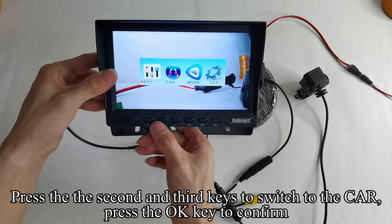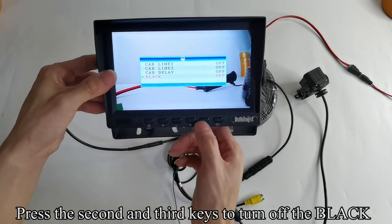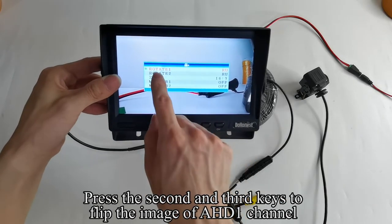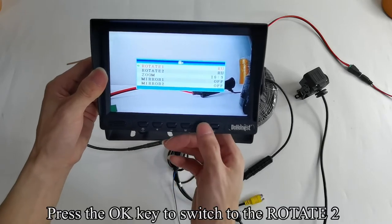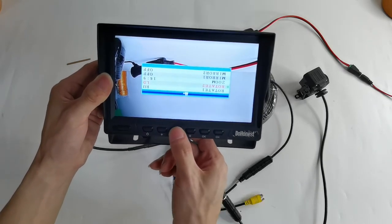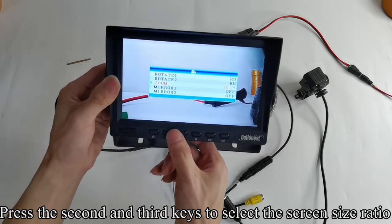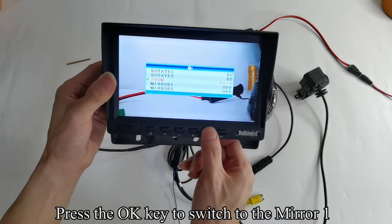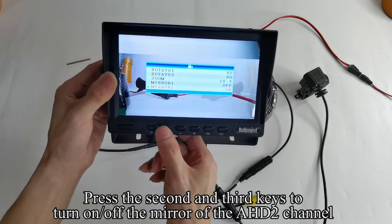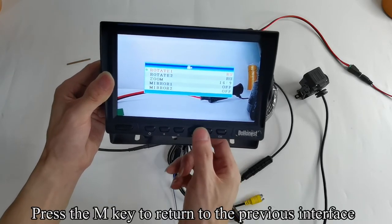Press the M key to enter the menu mode. Press the 2nd and 3rd keys to switch to the car and press the OK key to confirm. Press the OK key to switch to black, then press the 2nd and 3rd keys to turn off black. Press the M key to return. Press the 2nd and 3rd keys to switch to the mode and press OK to confirm. Press the 2nd and 3rd keys to flip the image of AHD1 channel. Press OK to switch to Rotate 2 and flip the AHD2 channel image. Press OK to switch to zoom and select the screen size ratio. Press OK to switch to Mirror 1 and turn on or off the mirror for AHD1. Press OK to switch to Mirror 2 and turn on or off the mirror for AHD2. Press the M key to return.